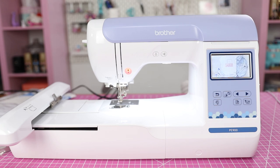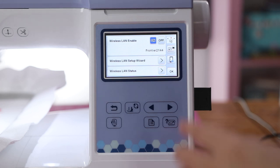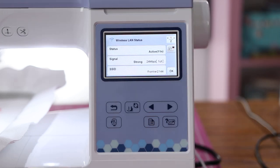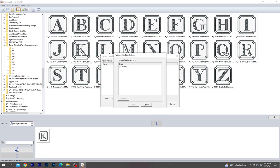I've had this machine for a few weeks, and I've noticed the wireless connectivity is not very reliable. Sometimes the machine display will indicate the Wi-Fi signal is active and strong, yet when I'm trying to transfer a design from my computer, the software can't find the machine. It seems to happen when I've turned the machine off and back on again, while the computer has stayed on during that time.